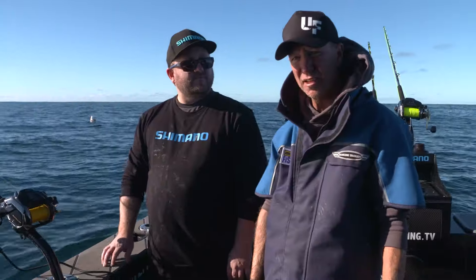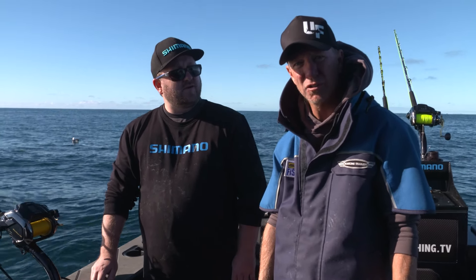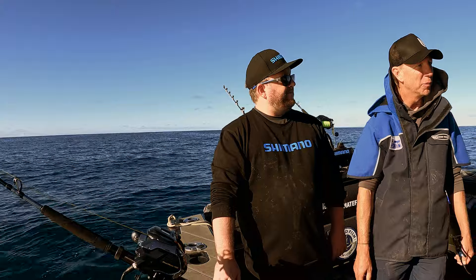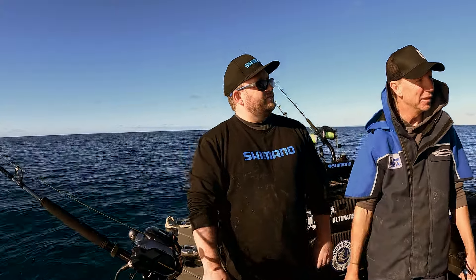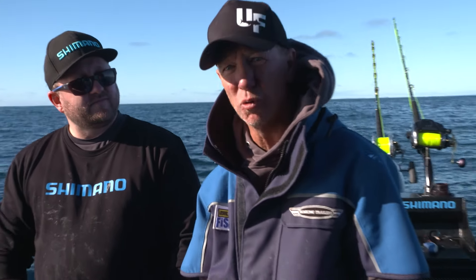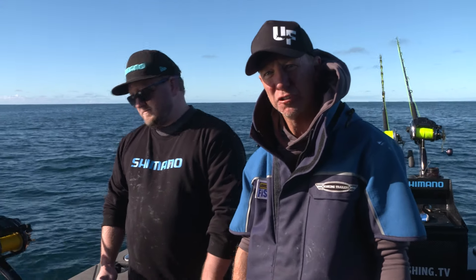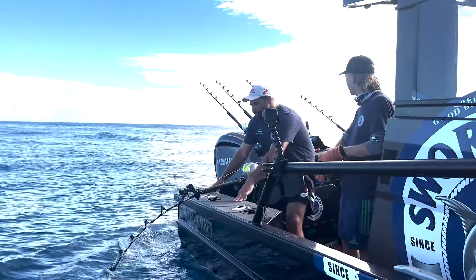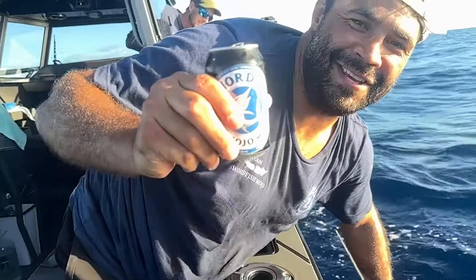It sounds like it's the business. So far we've caught a few bluenose on it — hardly a test — but when we get a swordfish on we'll see if this lives up to everything on the packet. We've seen loads of footage from Florida of swordfish, and they talk about a 200-pounder being a big one. This season I've only caught three under 200 pounds — the rest have been up to 650 pounds.